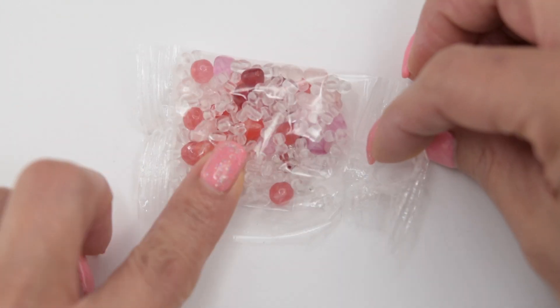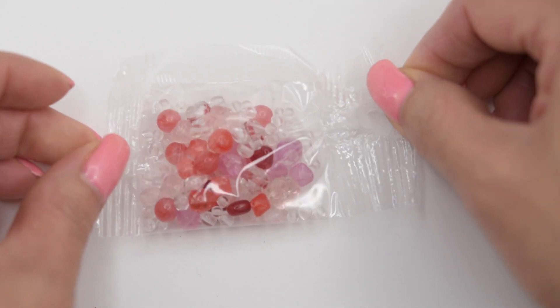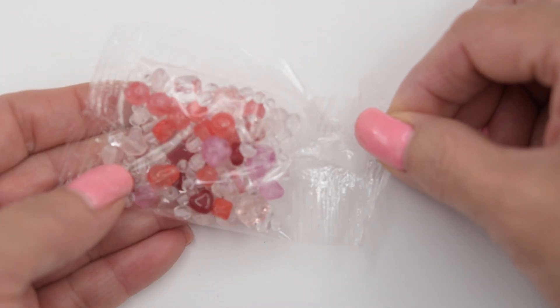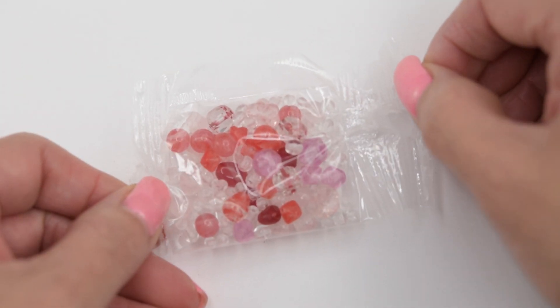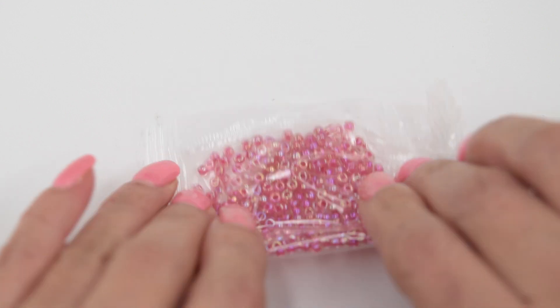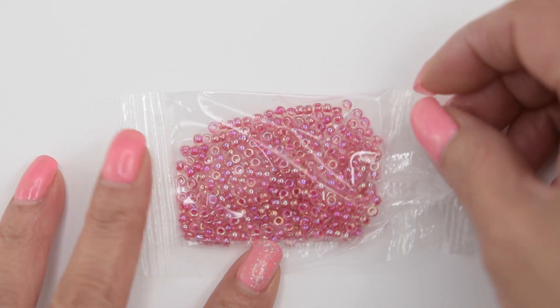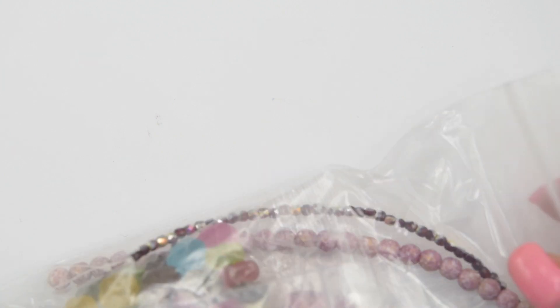We also have this Czech glass assortment, and as you can see all these colors are in the red and pink. We also have these Miyuki seed beads. We are going to open the second bag.